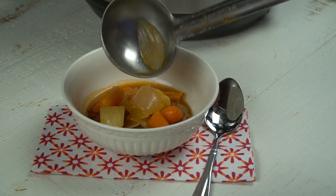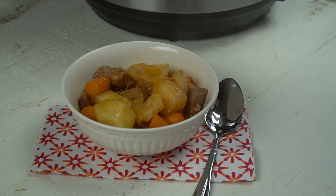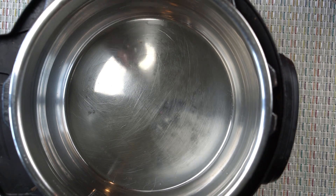Hi everyone, this is Stephanie Manley with copycat.com. Today I'm going to show you how to make my famous Instant Pot beef stew. I do a couple of things a little bit differently in here and I think it adds a lot of great flavor. So let me show you how I do it.